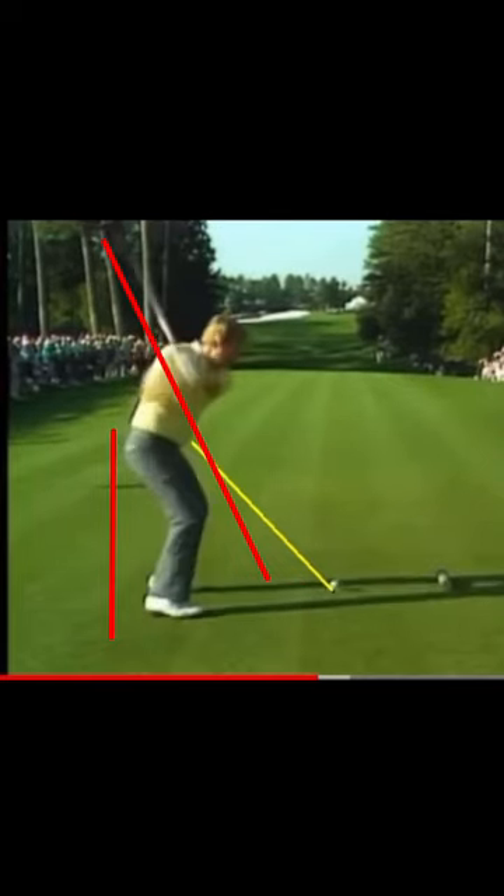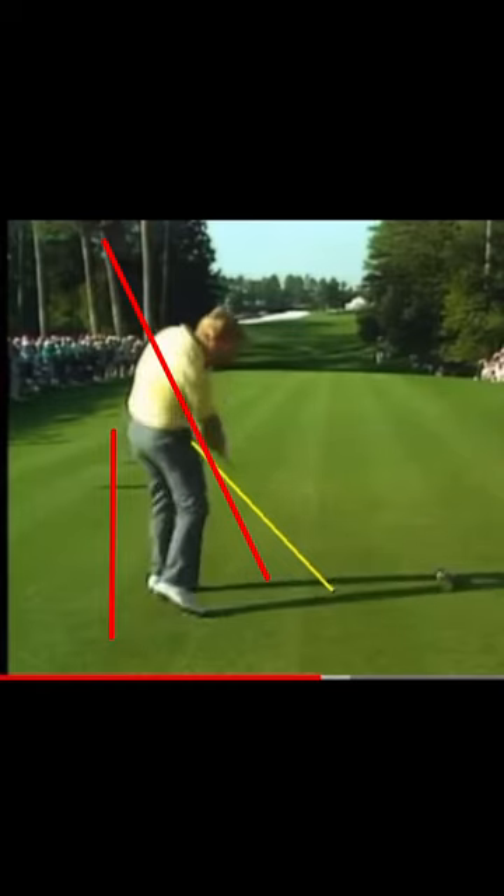And bingo — what does he hit? Fades. So if you're getting a coach telling you that you've got to stay in posture and you're not hitting it too well, chances are that's not the pattern for you. Not that I'm saying everyone needs to get out of posture — some people will, some people won't — but this all can be tested and measured. Be careful about the information you are getting, because it might not apply to you.